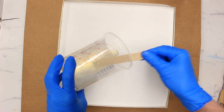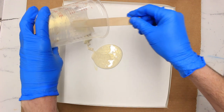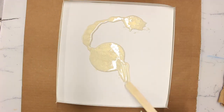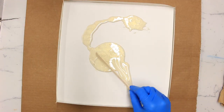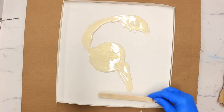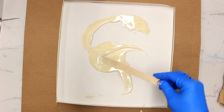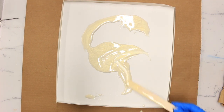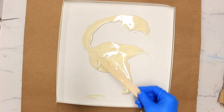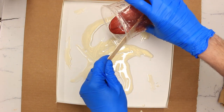We've mixed up 150 grams of Stonecoat countertop epoxy and split that into three batches. We've got two base colors — this first one is with yellow pearlescent and we're just decanting a small area and then spreading it out so it kind of forms the brightest area at the center of our piece. Just using a mixing stick to spread out some swirls from the center.